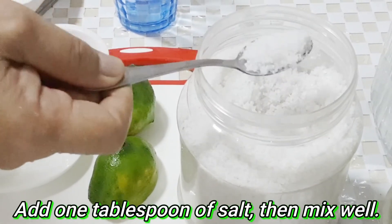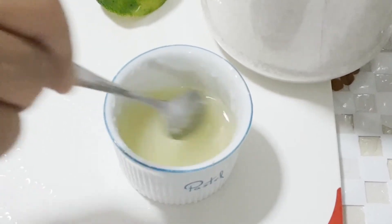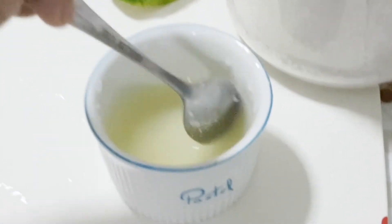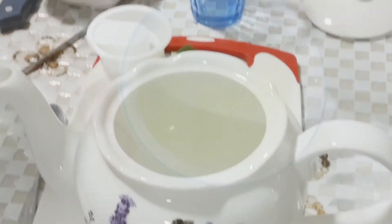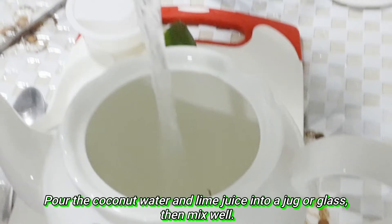Add one tablespoon of salt, then mix well. Pour the coconut water and lime juice into a jug or glass, then mix well.